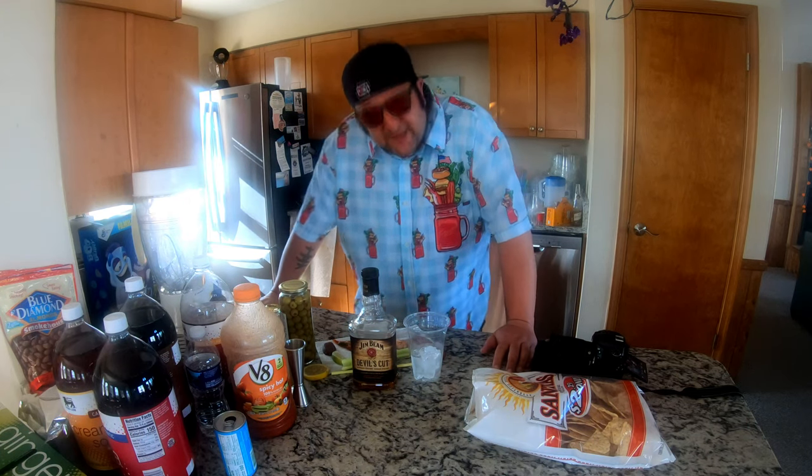Well hello everybody, greetings — this is the Ghetto Gourmet, and today I'm gonna show you how to make the Douchebag Bloody Mary. Because if you're one of those people that have to go into a bar or restaurant on a Saturday afternoon or Sunday Bloody Fun Day and get a Bloody Mary that looks like that, you're a douchebag.